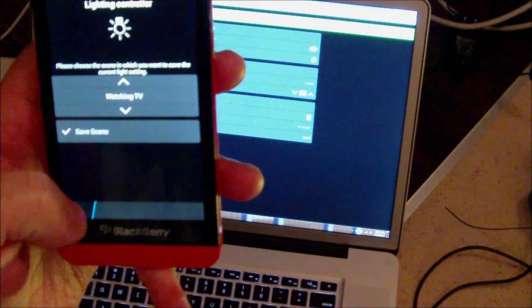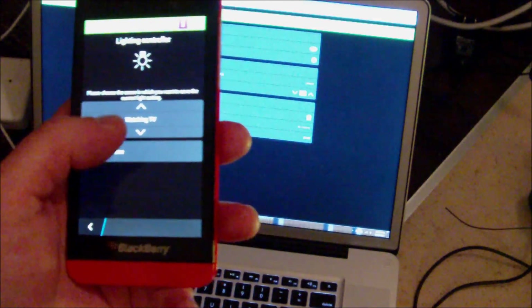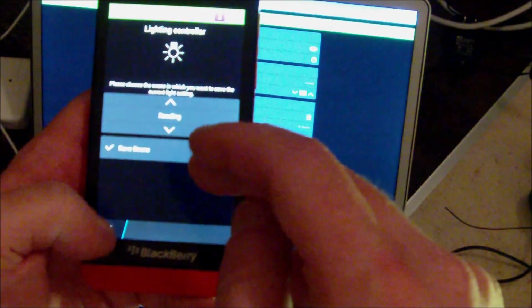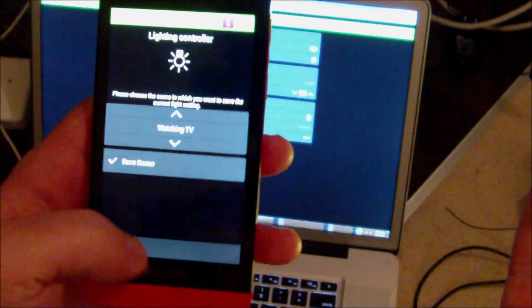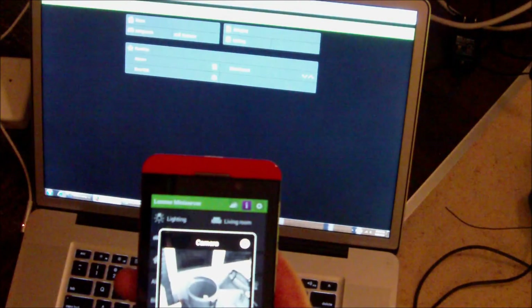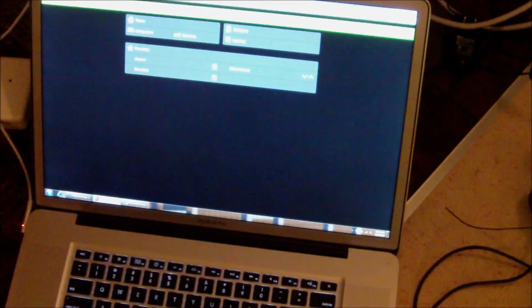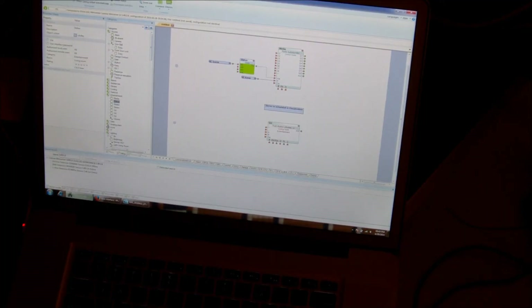One feature it has is Save Scene, which is pretty cool because you can customize stuff on the fly from the application. Maybe my Watch TV scene — I don't like the light dimness or something. I can go through, edit the config on the fly in the lighting menu, and when I'm done editing I can save scene. I don't have to go to my PC and edit stuff over and over again. You spend a lot of time in the config tool getting stuff set up, and then hopefully you don't come back very often — or else that means something wasn't done right.